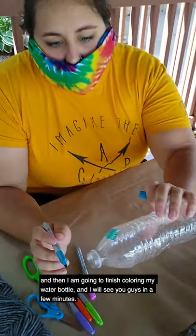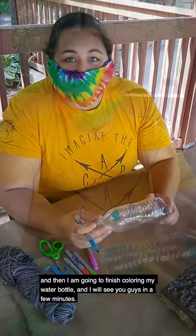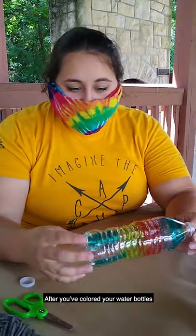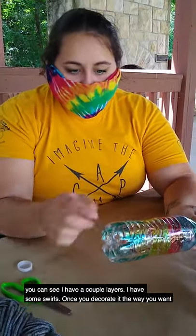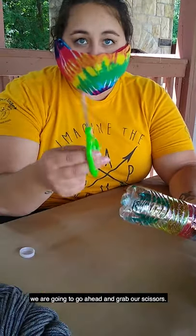So the color transfers on, and then I'm gonna finish coloring my water bottle and I'll see you guys in a few minutes. After you've colored your water bottle — you can see I have a couple layers, I have some swirls — once you decorate it the way you want, we're gonna go ahead and grab our scissors.